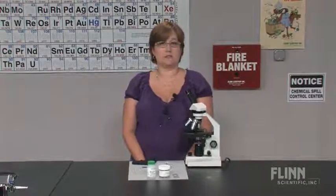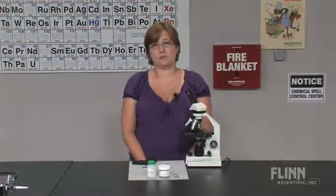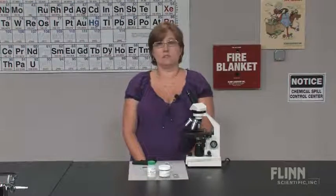Euglena are mentioned in most textbooks and laboratory manuals, meaning that at some point you're going to be dealing with euglena. What makes euglena so unique is that no one's really sure where they belong. Scientists, biologists sometimes put them in with the heterotroph protists and sometimes with the autotroph protists. In reality, they can be either autotrophs or heterotrophs, depending on what the conditions are like.